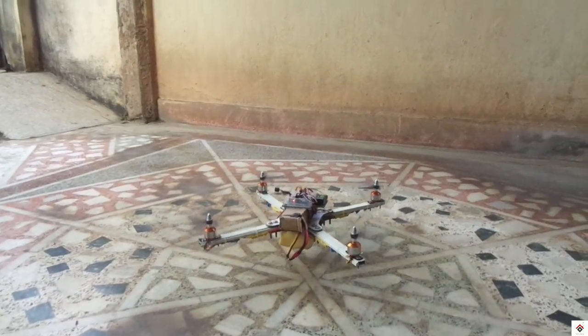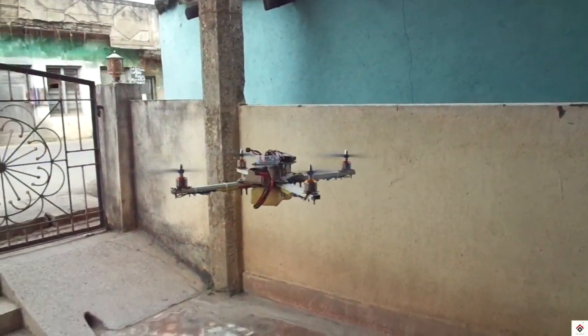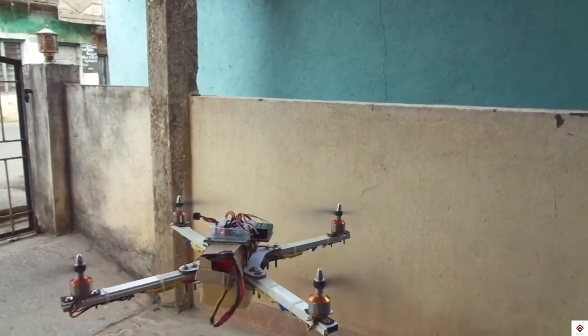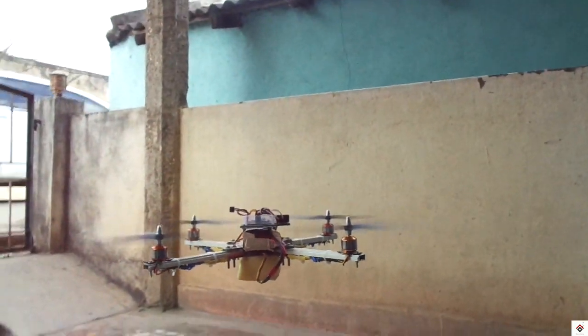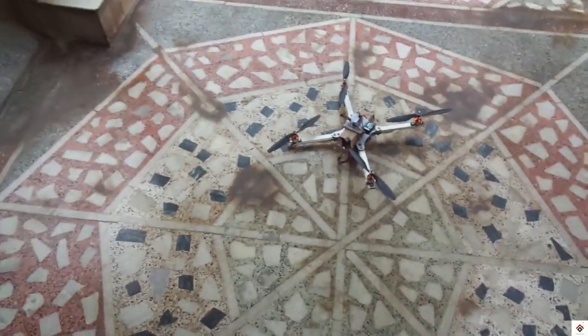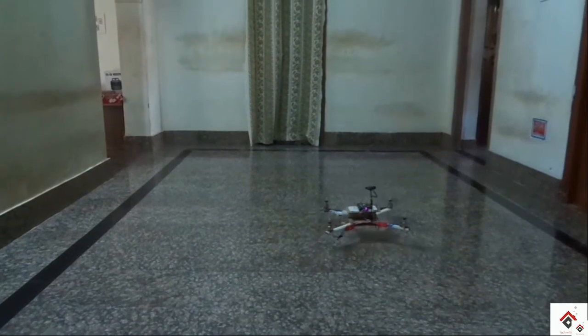Hi guys, welcome back to another video. We have received many comments from you regarding drone tutorials, particularly on the motor not spinning issue. When you start working on a drone project, you assemble all the components, and at the end if you connect the battery and try to give the throttle it will not run, because you have missed the ESC calibration at the beginning, which should be done for every ESC before you start assembling.